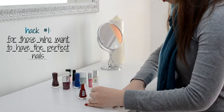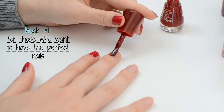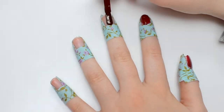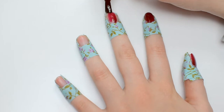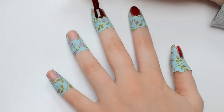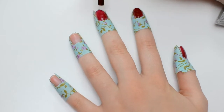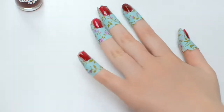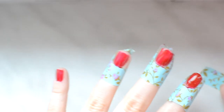So the first trick is pretty self-explanatory and I suggest for those who have more time on their hands and want to have perfect nails, you should definitely do it. All you have to do is put some duct tape all around your nails, choose the nail polish of your choice and just paint the nails, and once the nail polish is dry then all you have to do is take off the duct tape and you have yourself some pretty nails.